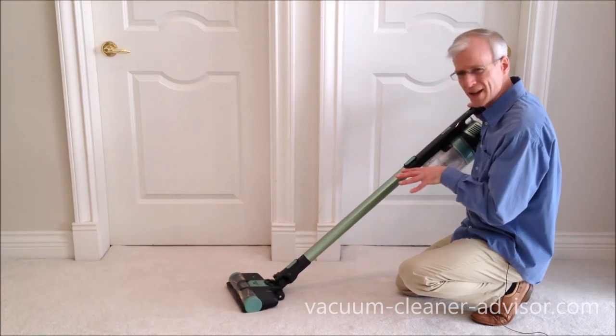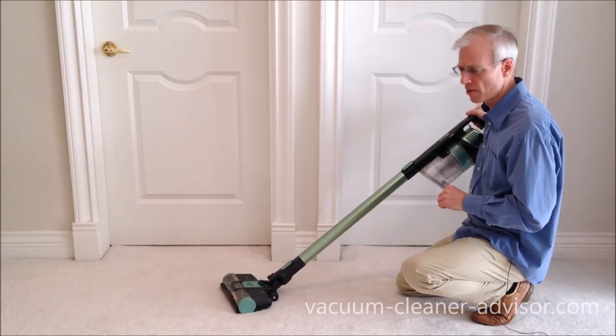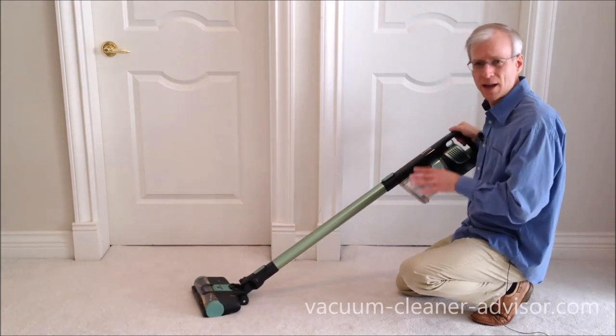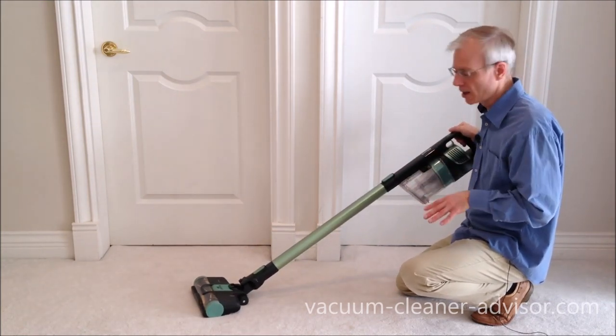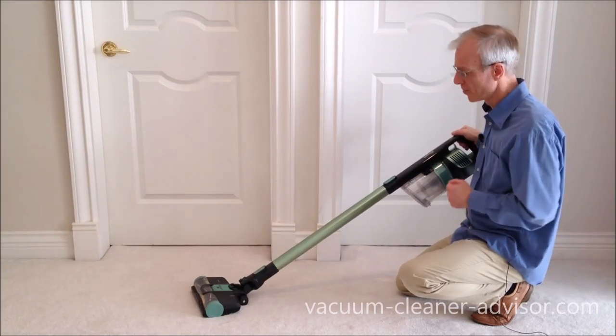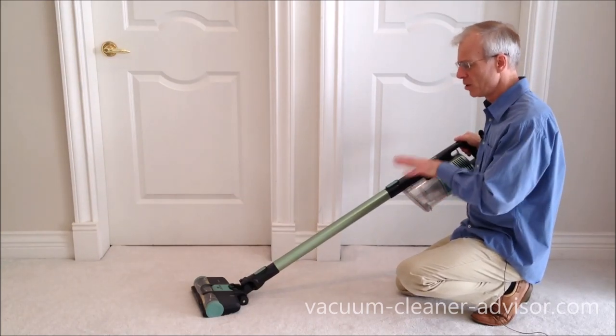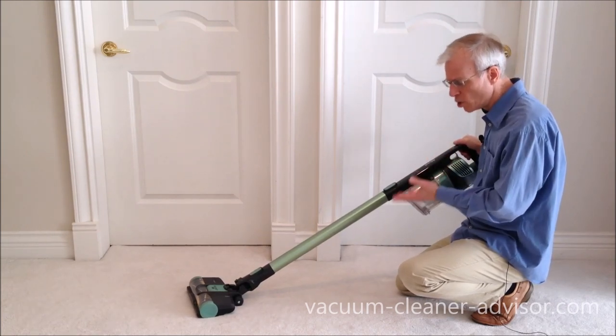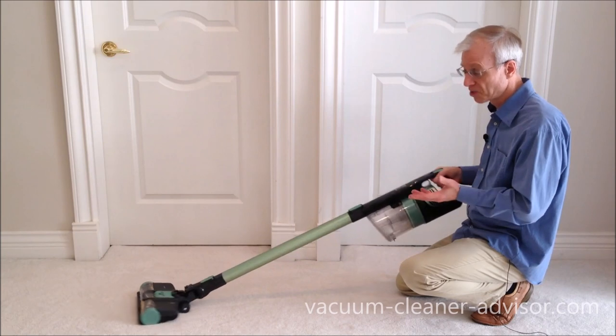In addition, this unit weighs 7.3 pounds. Whether that's light or heavy depends on what you're used to. Certainly, as an upright, that's extremely lightweight. There are cordless units out there that are lighter. But we do feel that 7.3 pounds does allow this thing to move easily and turn easily as well.